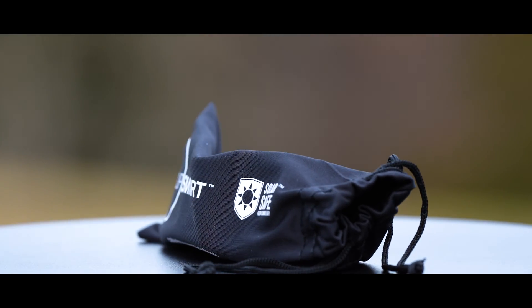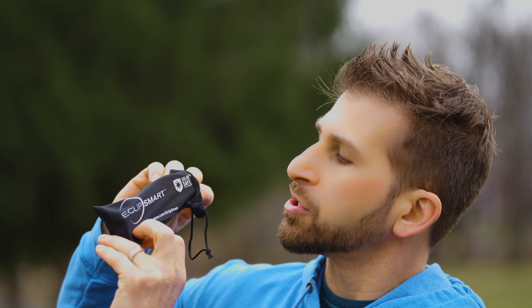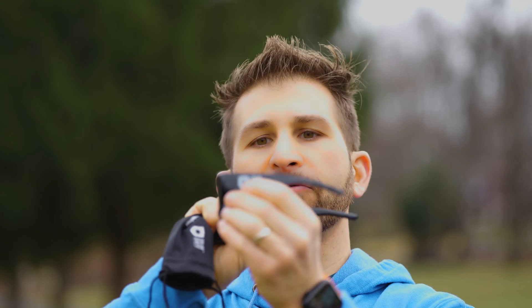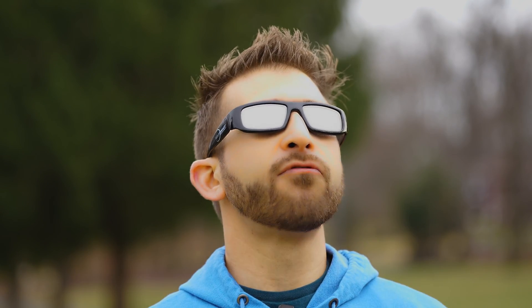Next up is the Eclipse Smart sunglasses, which come in a nice little carrying case that says Eclipse Smart — solar safe technology. It directs you to the celestron.com/EclipseSmart website for extra information. These glasses are really nice. You can see the quality and the difference between these and the solar eclipse shades I just showed you. These are much more form-fitting for your head and stay on your ears nicely. It's a very nice upgrade if you still want 1x magnification but want extra comfort while viewing. I highly recommend these Eclipse sunglasses — they're excellent.